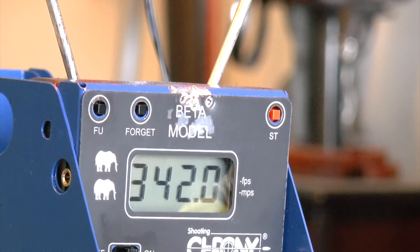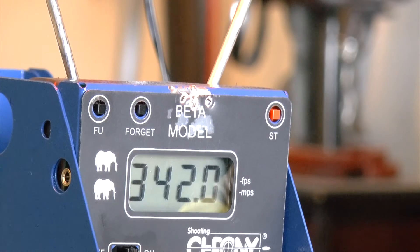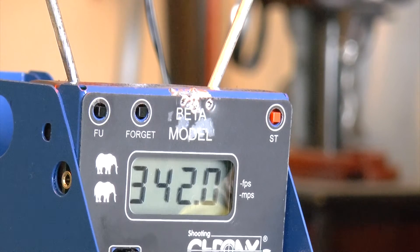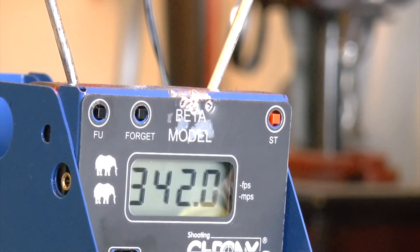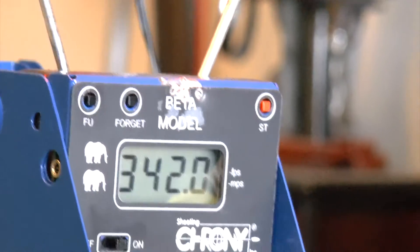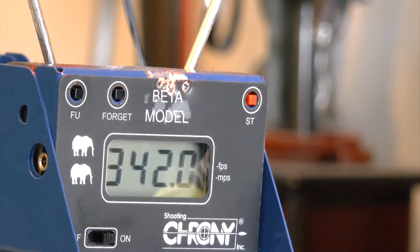We're now on the fifth magazine — on a 4.5mm blowback air pistol, this is really insane. With the KWC you get like two mags out of one CO2, but here we're getting a fifth magazine and it's still shooting harder than those guns on their first mag. Those guns shoot about 320-330 FPS at best, but right here this gun performs great.